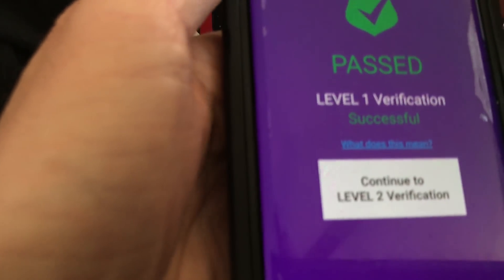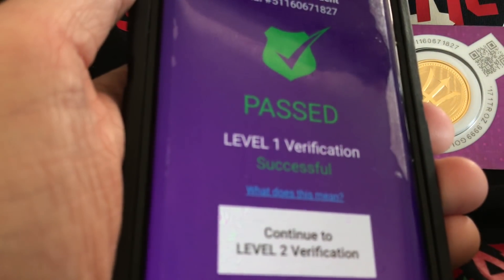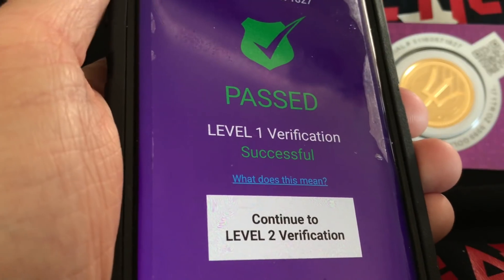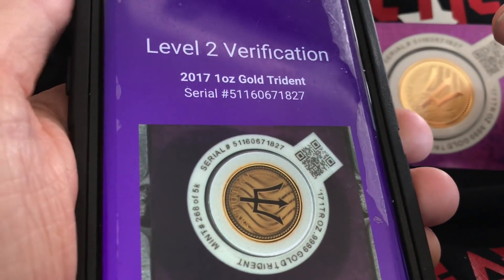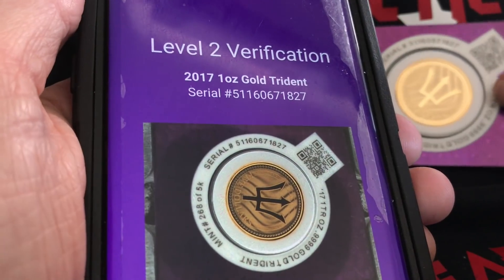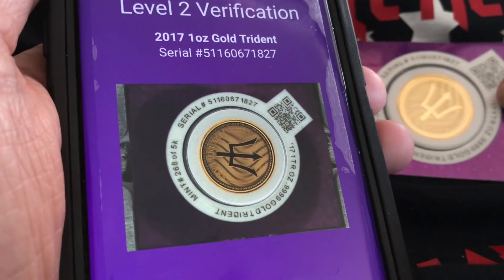It is showing a successful passing of Level 1 verification — successful. Now Level 2 verification — there it is. It is a one-ounce gold Trident from 2017, and this very coin has been photographed and the image put into the database.